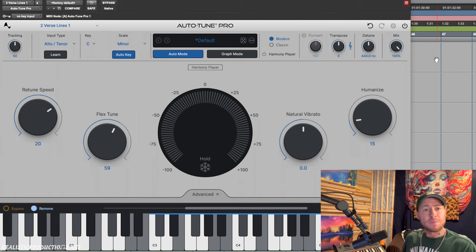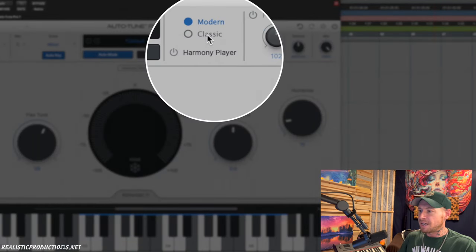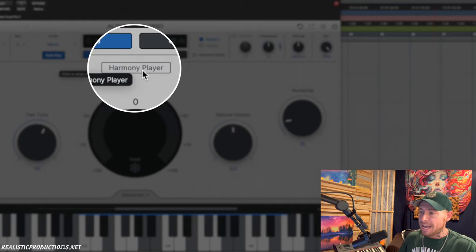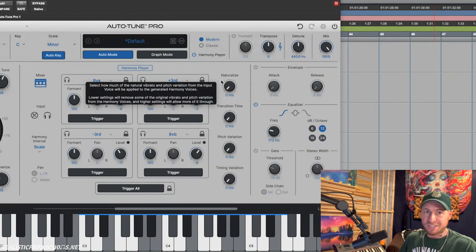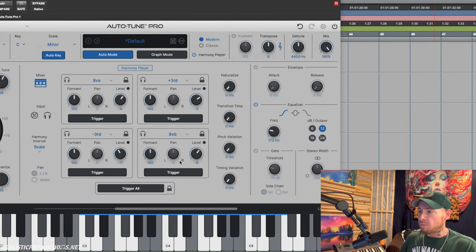Now let's talk about the big new feature I'm really excited about — the Harmony Player. I've played around with this a few times before the review and I think it sounds awesome. To access it, go right up here underneath modern and classic, and hit the little power button to engage it. Then click where it says Harmony Player in the center and now we have a four-part harmony machine. On the left we still have all our main Autotune features — retune, flex tune, humanize, and natural vibrato — just shrunk down.